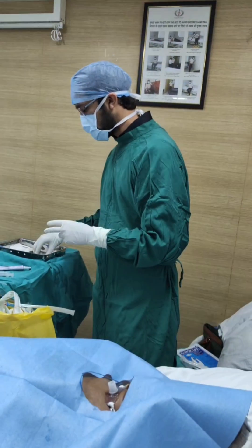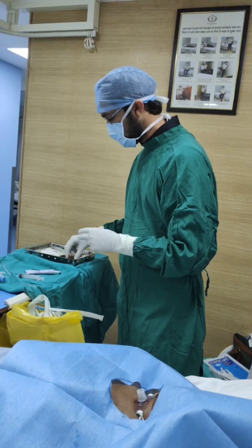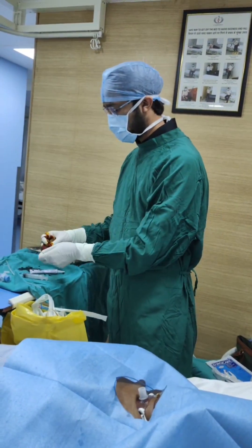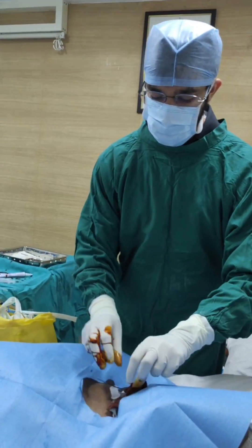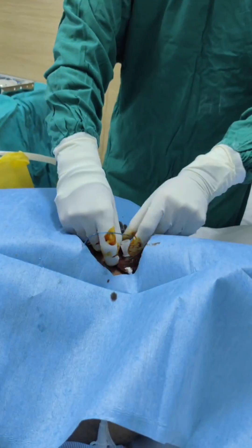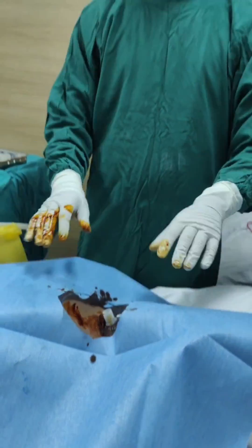Next we will take a gauze, slit it in half and soak it in betadine. Once we are done with that, we will put it around the tracheostomy tube so that everything remains sterile. And this is how we change our tracheostomy tube.